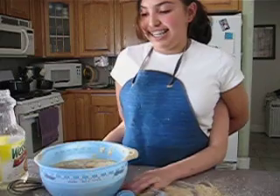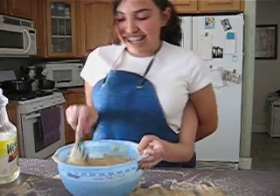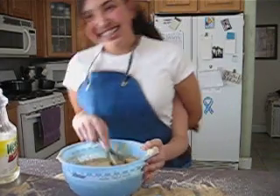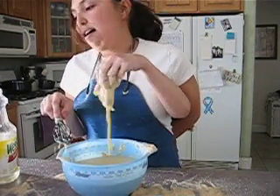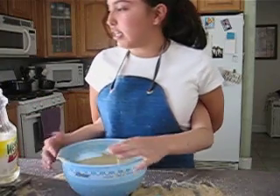Let's mix it. Let's sing in Japanese. Okay, now that it's nice and good — oh, look at that! Let's put the eggs in.